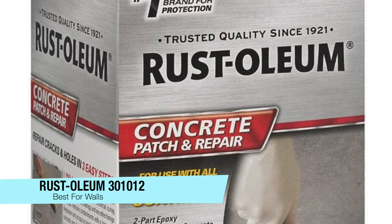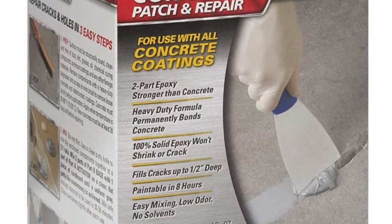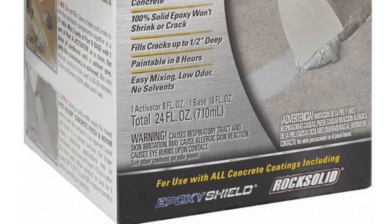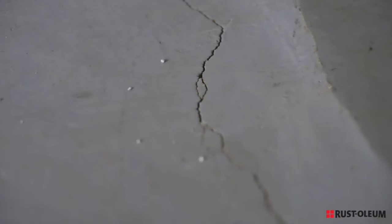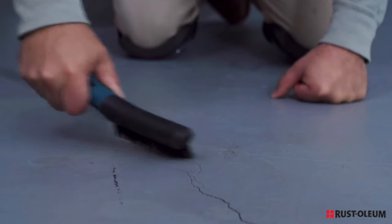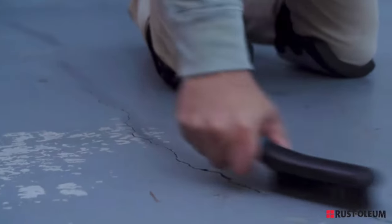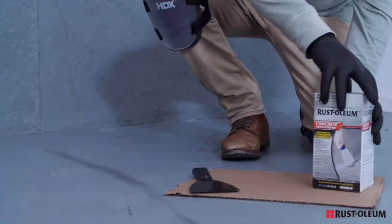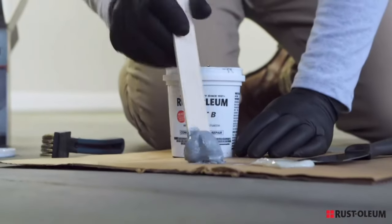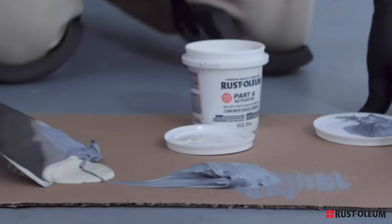The next one is my recommendation for the best filler or repair for walls — the Rust-Oleum 301012 wall surface repair. If you require patching a vertical surface, this product is specifically designed for that job. It's a concrete patch that comes in a two-part epoxy you mix to form a patching compound. Once mixed, it stays in place while drying on indoor or outdoor concrete surfaces for cracks up to about half an inch deep.